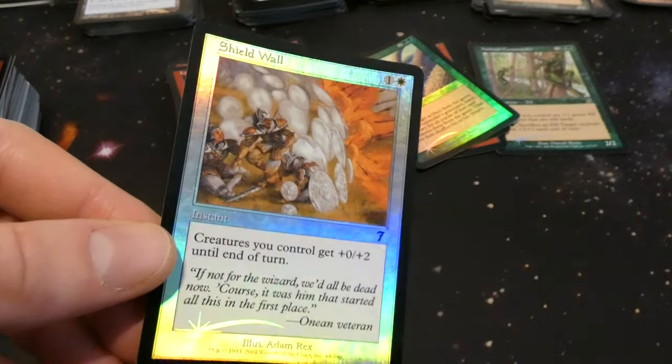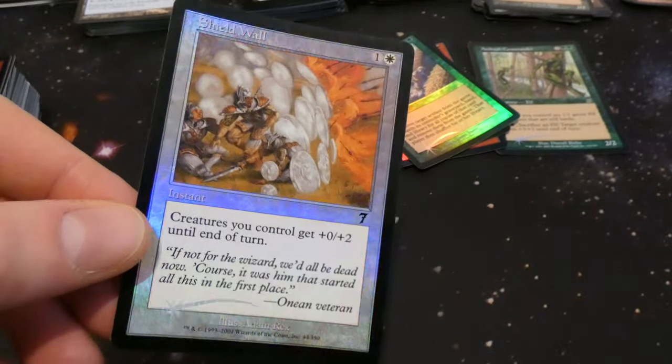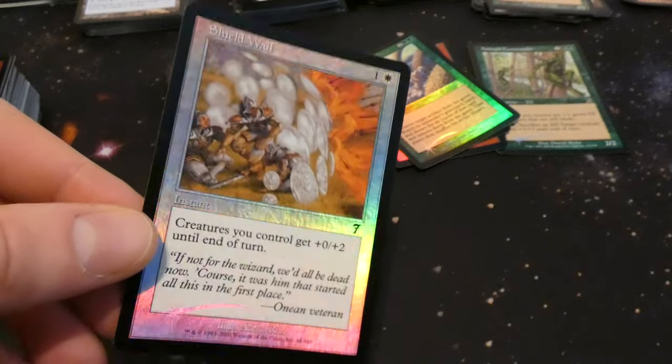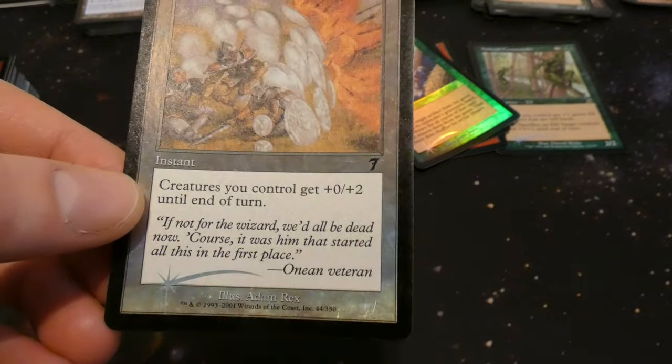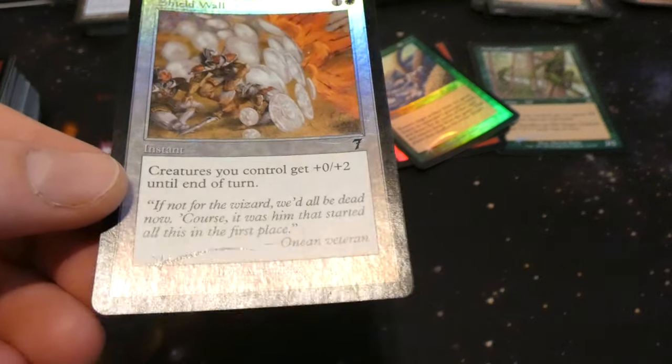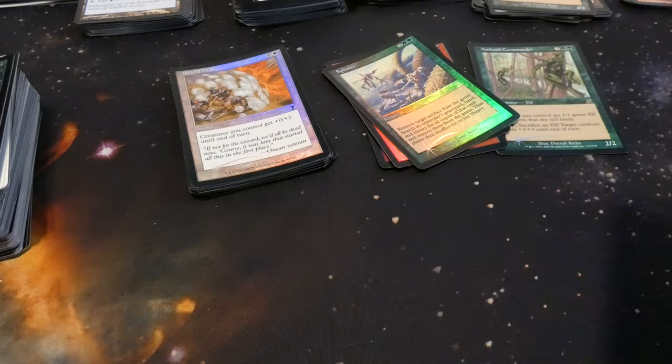Got Shield Wall — looks like this beautiful shield wall, and just look at the foiling on it, so rainbow and prismatic, I love it. One and a white: creatures you control get plus zero plus two until end of turn, instant speed. By Adam Rex — some 7th Edition awesomeness. Love those older foils, I'm a huge fan.